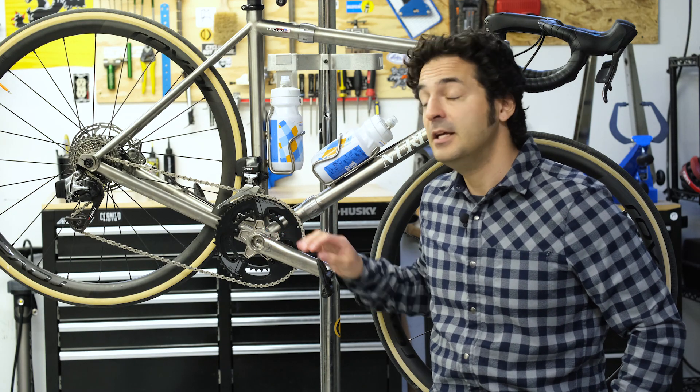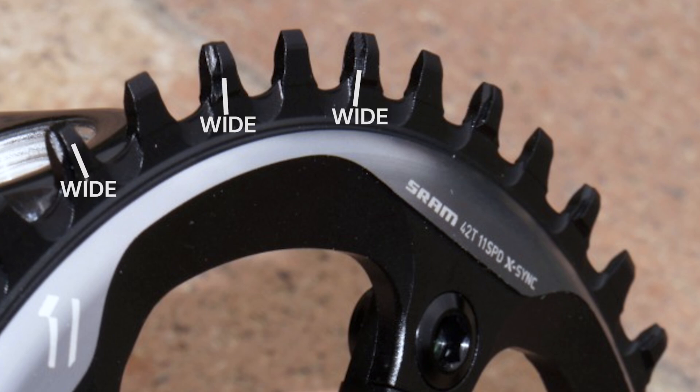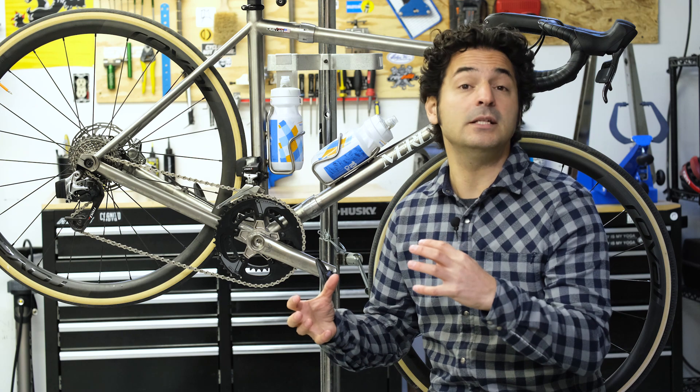If you're running a one-by drivetrain, meaning you only have one chain ring up front, chances are the teeth on your chain ring have a narrow-wide profile. Every other tooth is going to be kind of fat and then every other tooth is going to be kind of skinny. What that does is essentially allow the chain to adhere more strongly to the chain ring so that you don't drop your chain — it basically ensures that your chain mates well with the chain ring.